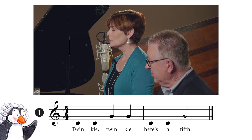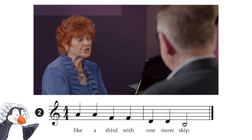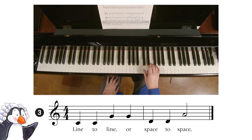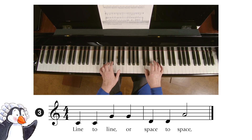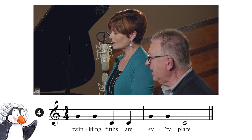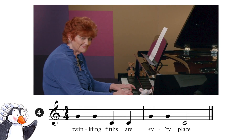Sing. Twinkle, twinkle, here's a fifth. Like a third with one more skip. Like a third with one more skip. Line to line or space to space. Line to line or space to space. Twinkle, twinkle, here's a fifth. Like a third with one more skip. Line to line or space to space.